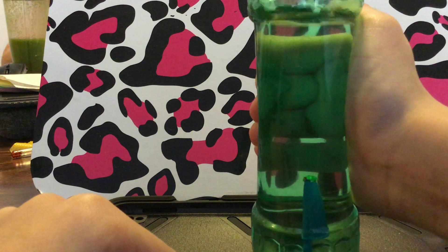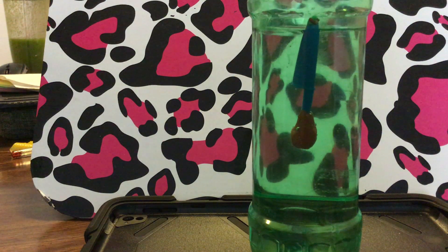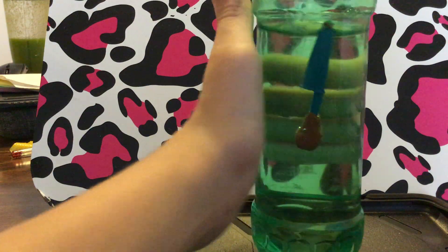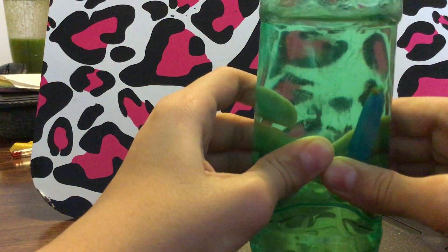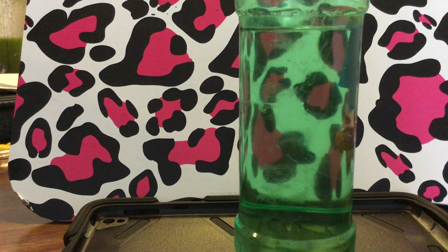If you guys are having any issues, just keep trying because that's what I had to do. I had to try with like four different pen caps and quite a few times. I hope you liked the experiment. This was the pen cap submarine.